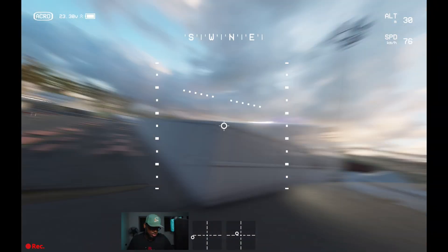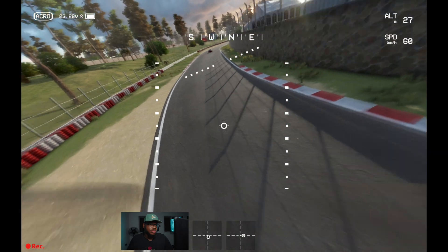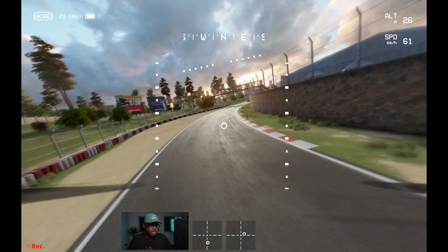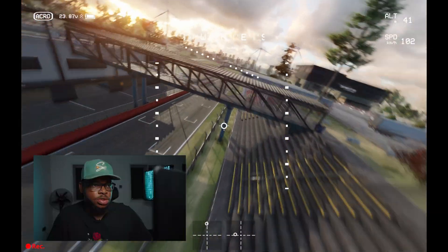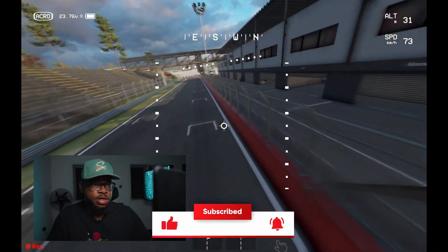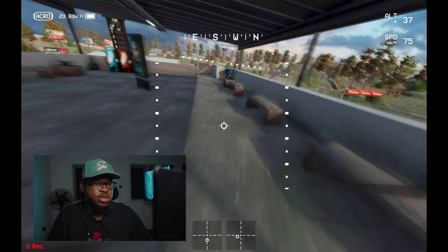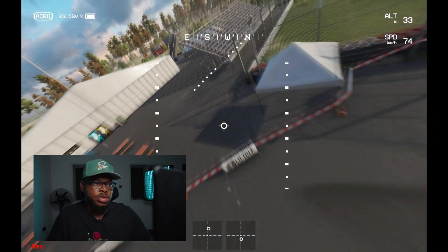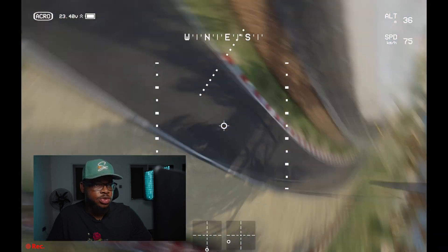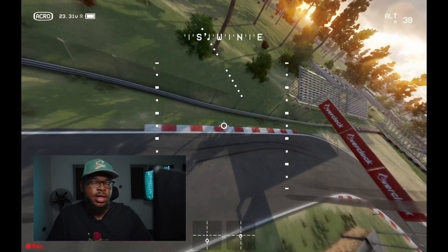Something like that — that wasn't bad at all. So guys, I hope you liked today's video. Make sure to like and subscribe — I'm going to be putting out a lot more content in the coming weeks, so stay tuned. Smash that like button, share with your friends if you liked the video, drop a comment, and I'll see you guys later.